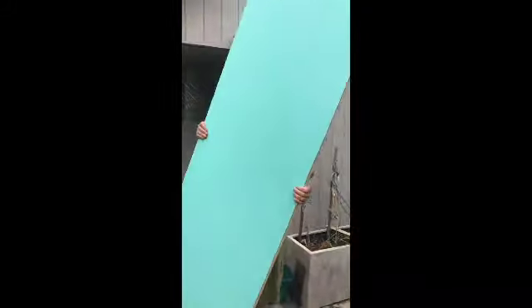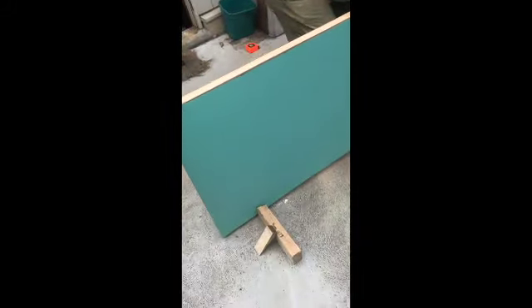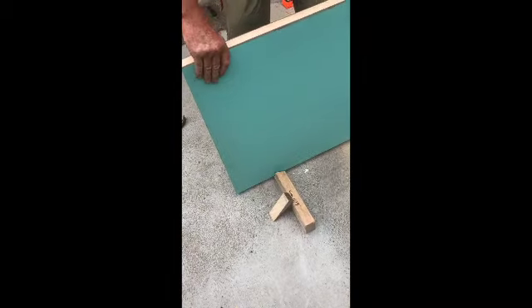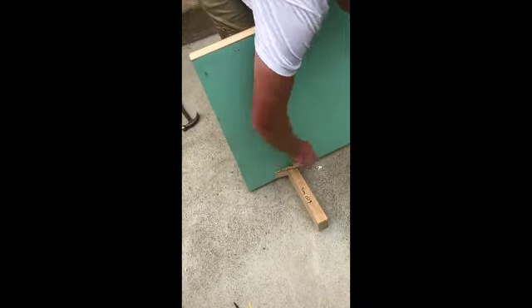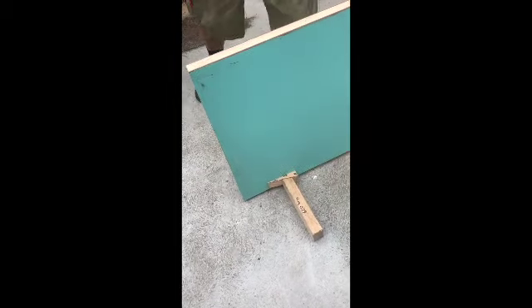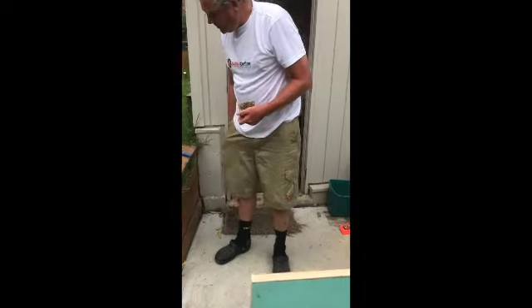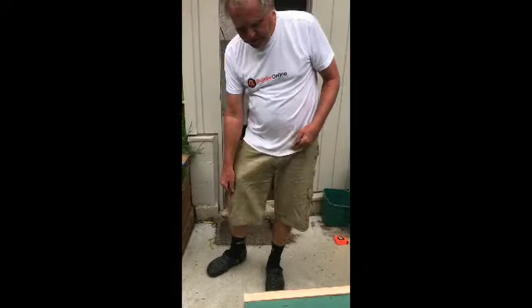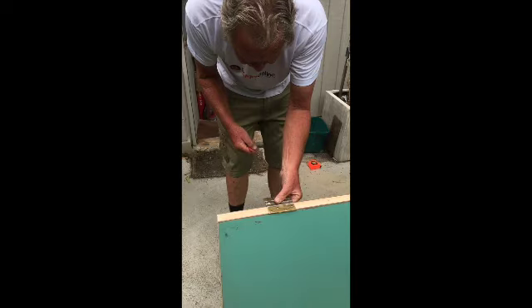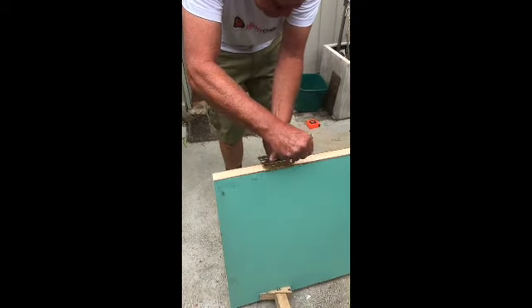Set the door up in the door box, which you can download on HowToMate on our website. Now the door is locked in position. Get one of the old hinges and a sharp pencil and mark out where the hinges go.